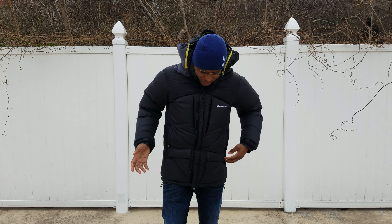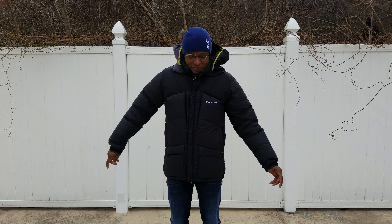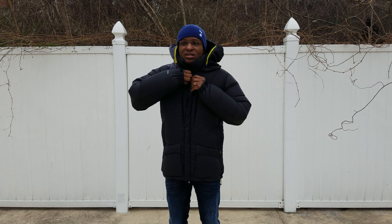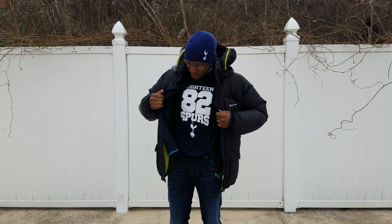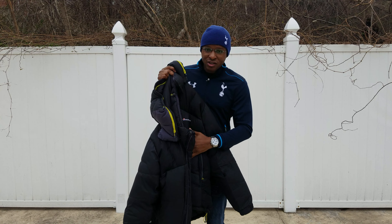The jacket is cut longer for the size. I'm five foot eight inches tall, usually around 155 to 160 pounds, and I normally wear a medium — a 38 regular suit size — but I sized down to a small to get this fit. The jacket is advertised as being cut wide in the torso and longer in the sleeves for layering, but because it's really warm, you don't need to layer much underneath. Right now I just have a t-shirt and a track top, and it's 20 degrees outside with snow expected.